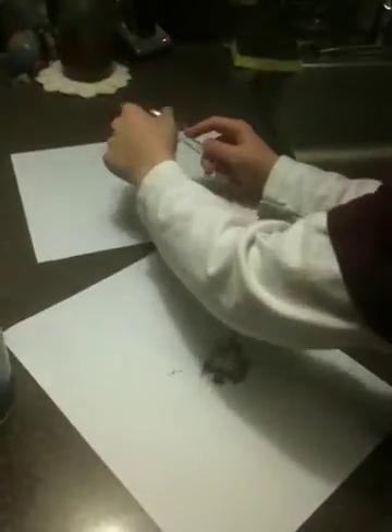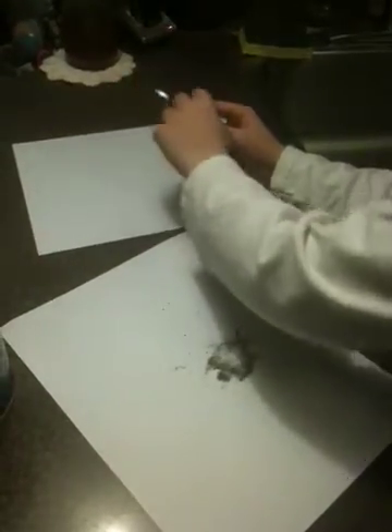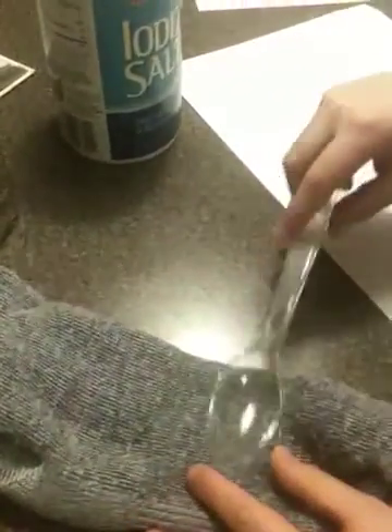It's happening because of the electrons building up when the spoon rubs against the wool sock, and it forces the pepper to rise up, and some of the salt.